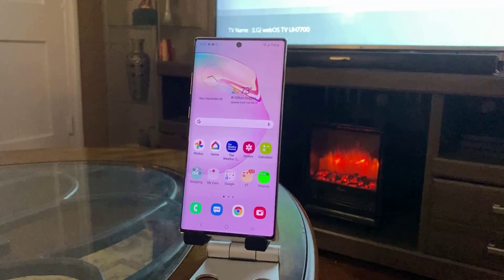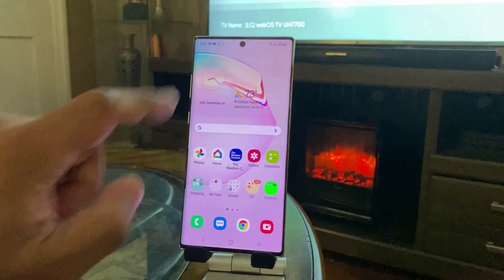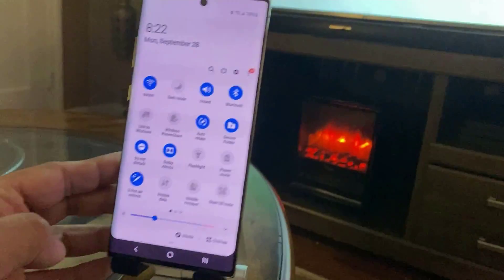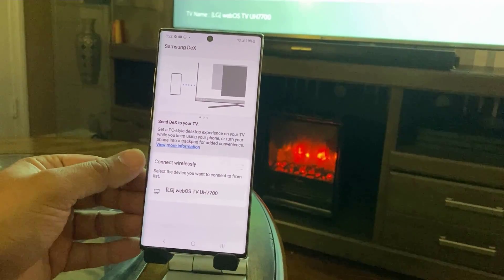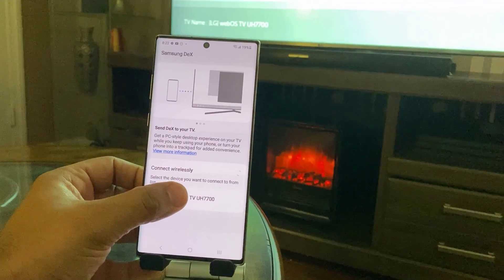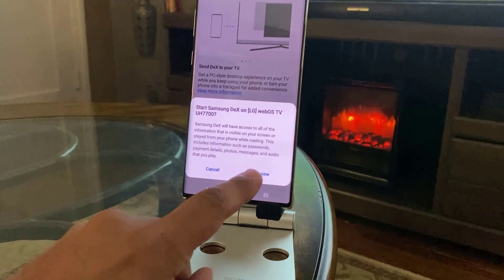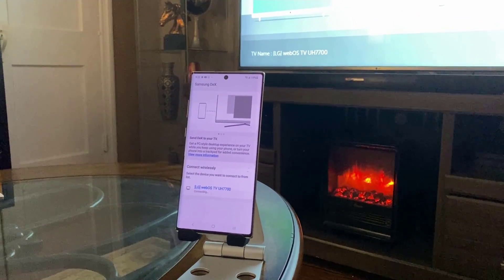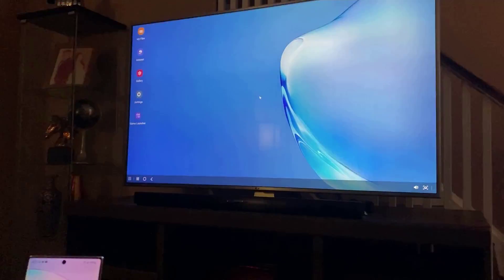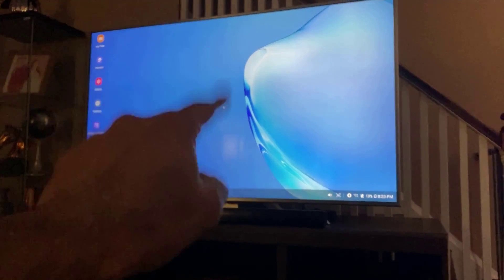Here's a quick demonstration of wireless DEX. I have the Samsung Galaxy Note 10 Plus and a high-definition smart TV. I pull the notifications panel down, tap the DEX button, and it starts searching for smart TVs. I tap on the one that appears in the list, tap Start, and after a couple of seconds the Samsung DEX interface appears on the TV. I now have a full desktop computer experience on the TV.